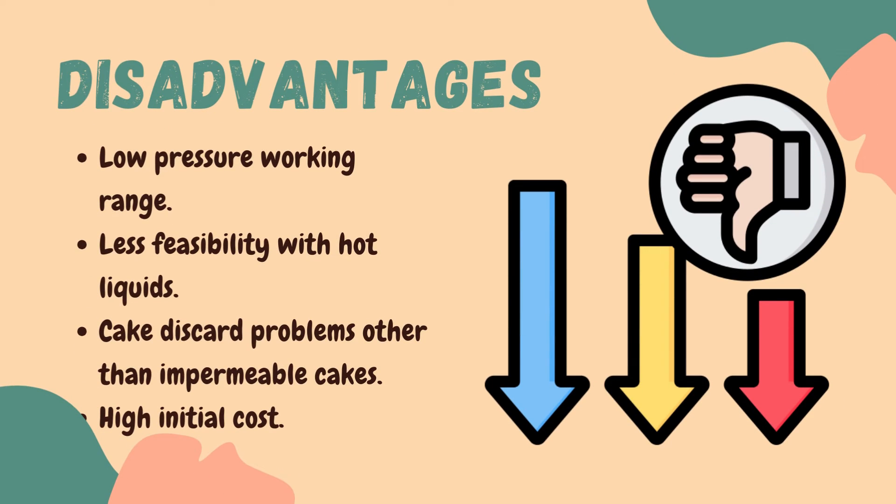Moving on to the disadvantages. The first disadvantage is the low pressure working range — the maximum available pressure difference is limited to less than one atmosphere, which is a drawback of rotary drum filters. The second is less feasibility with hot liquids — as it is a vacuum filter, difficulty is encountered in the filtration of hot liquids due to their tendency to boil.